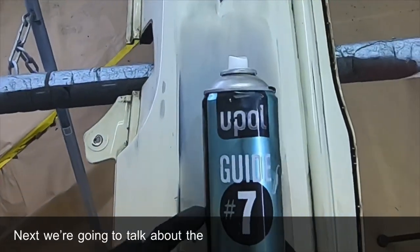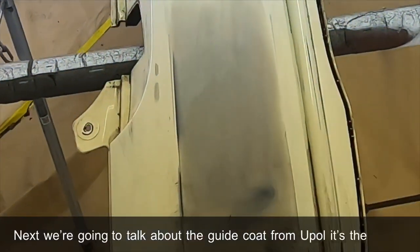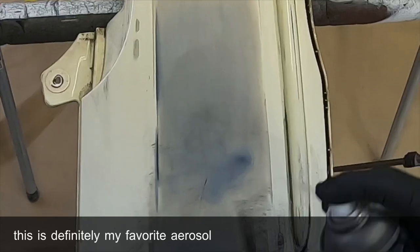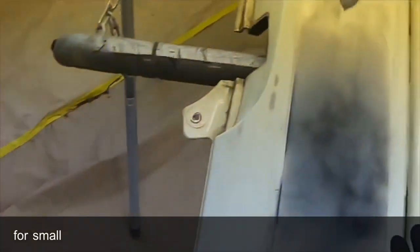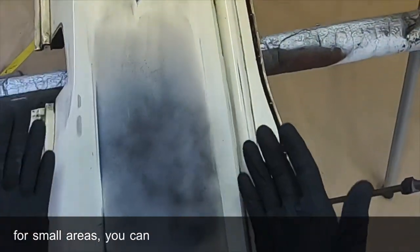Next we're going to talk about the guide coat from UPOL — it's the Guide 7. This is definitely my favorite aerosol guide coat. It's easy to use, perfect for small areas, you can use it in a controlled space, and it dries incredibly quickly.